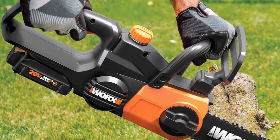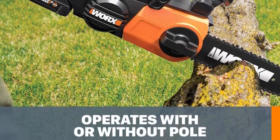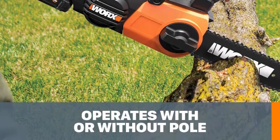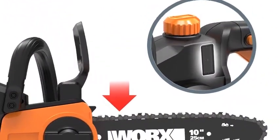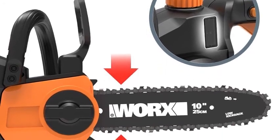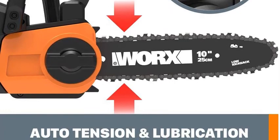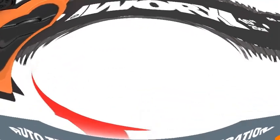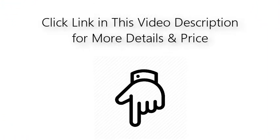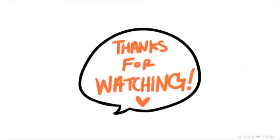This 2-in-1 works on the ground just as well as it does in the air. The pole comes off easily without the need for any tools, and you get a fully functional chainsaw to chop up fallen branches on the ground. The auto-tension and auto-lubrication systems keep the tool and chain in peak condition every time you use it. The 20V 2.0Ah battery and charger that come with this pole saw can be used to operate every tool on the WORX PowerShare platform. Click the link in the video description for more details and pricing. If you like this video, please leave a like and subscribe to the channel. Thanks for watching.